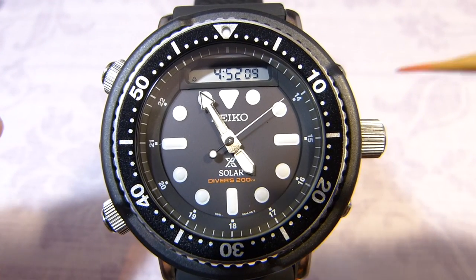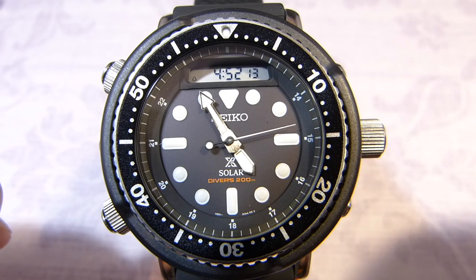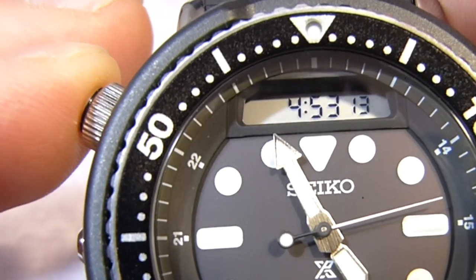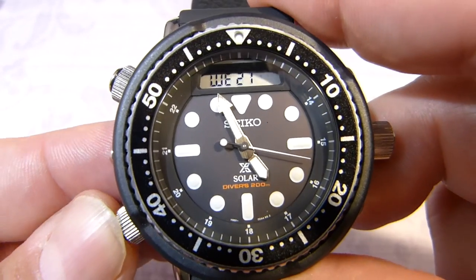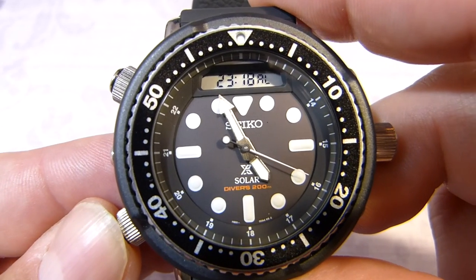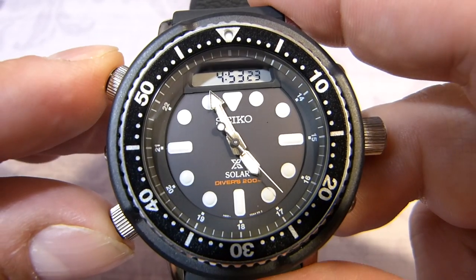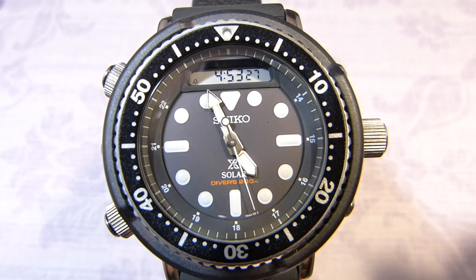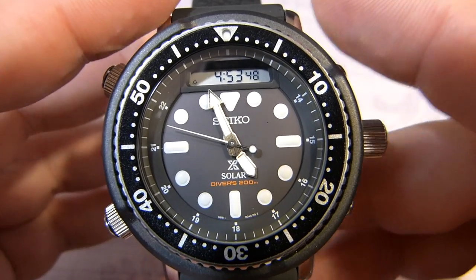It's pretty much like a G-Shock. To turn the hourly signal off you can just push both buttons together quickly and now the icon has gone, so now when I go through the modes it is in stealth mode. In this tutorial I'll keep a little bit of tone so I can follow what I'm doing.